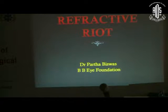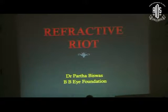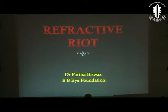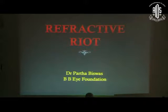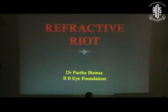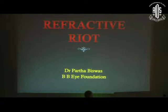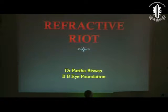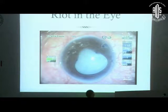This is a case of refractive riot in the eye. This patient was very important to us because he had come for refractive surgery, wanting to pass his police interview without hassle and get a job. He had a refractive error of around minus 16 and we decided to do a phakic IOL in both eyes. This is the second eye of the patient — the first eye went very well, but the second eye is where we had trouble.